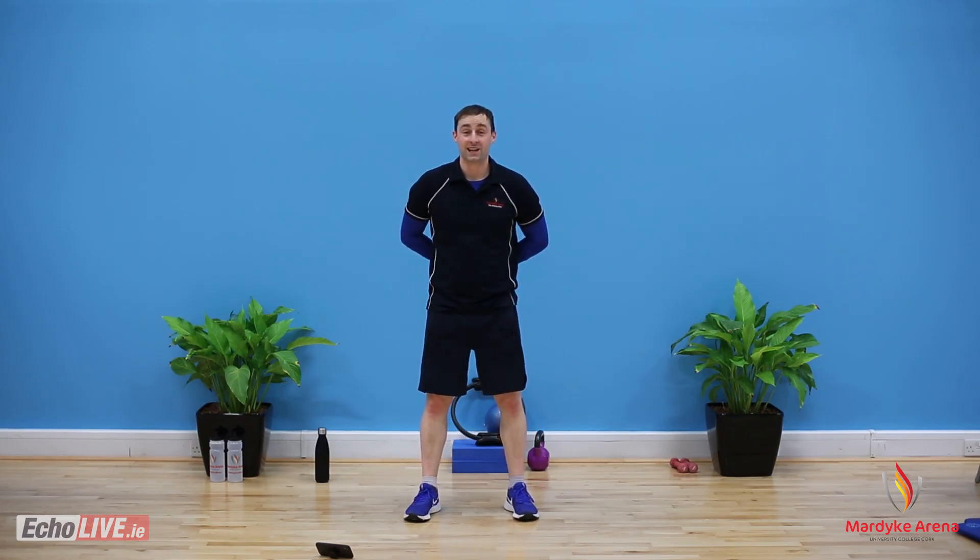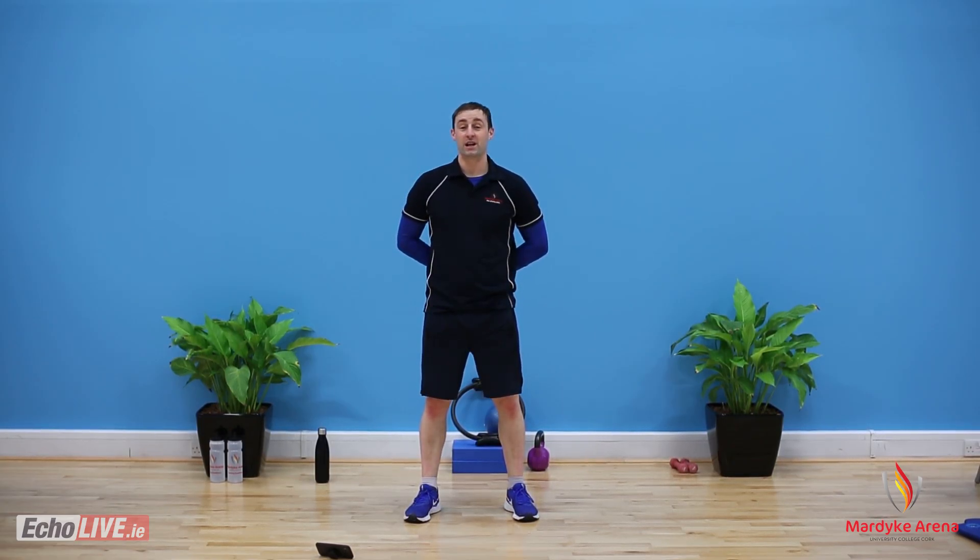Well done. I'm Andrew Burns from the Marduk Arena UCC — I'm Life Fitness and Physical Activity Manager. If you liked this workout, share it with a friend! Come back and do it as often as you like! Well done. Stay safe, stay active.